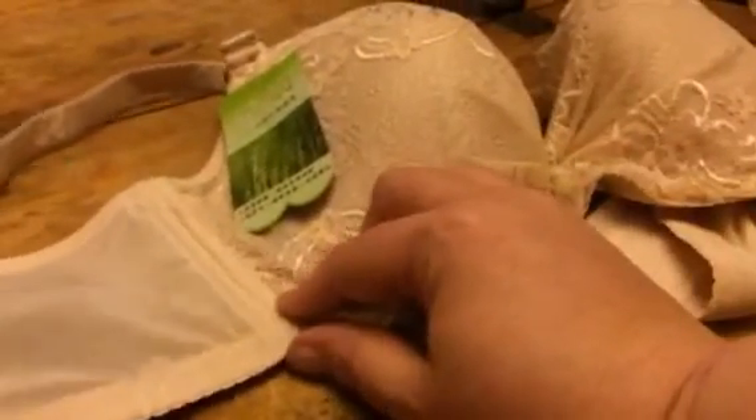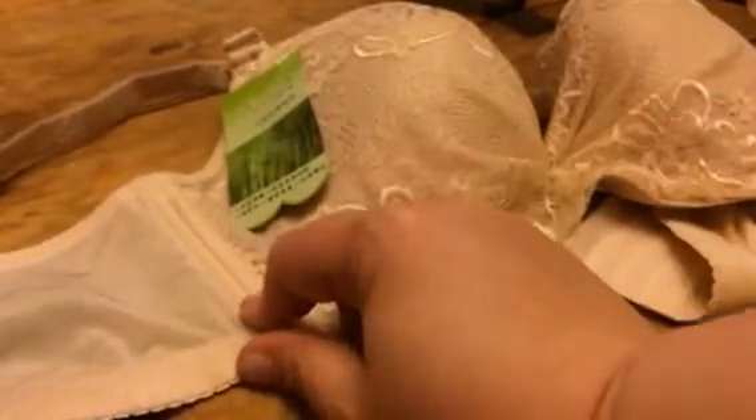What I do love about this one is that it has this boning here, so that it keeps its shape and stays where it's supposed to stay. It gives it some great form.